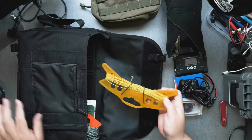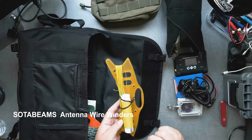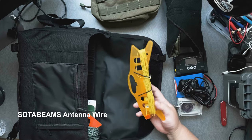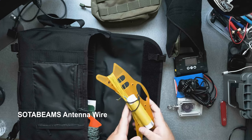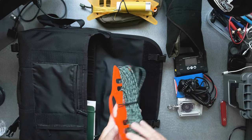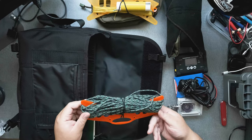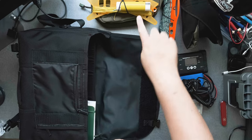Then I have my antenna. This is an antenna that resonates perfectly at 40, 20, and 10 meters. And this wire winder I got at SodaBeams. I also have the paracord so that I can mount the antenna.